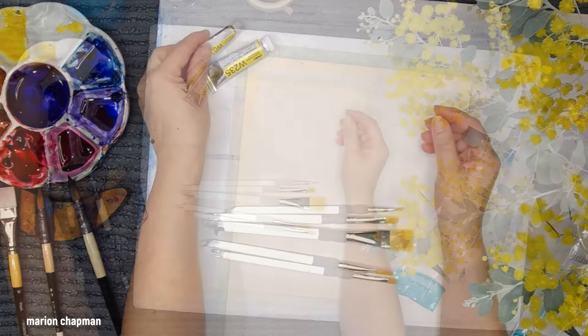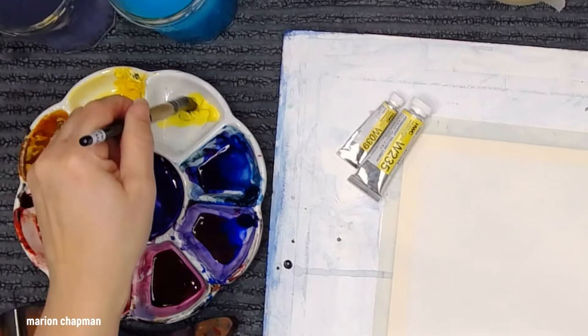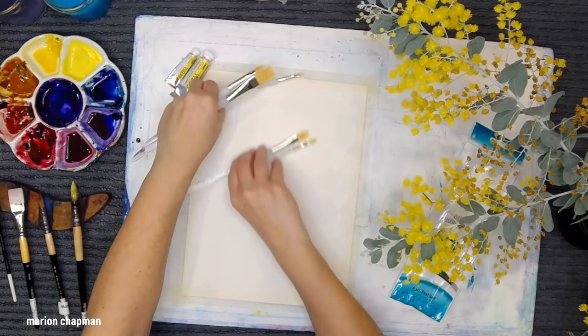I'm going to start by getting some water on my brush and making a puddle of the yellow. This is a puddle of permanent yellow. What I loved about this brush was this end — I thought that would be marvellous for scratching out. It's got these lovely soft rubber grips. Anyway, let's see how they perform.